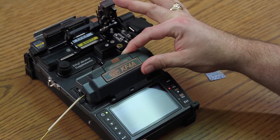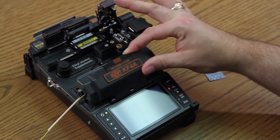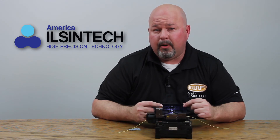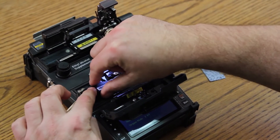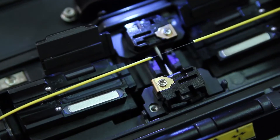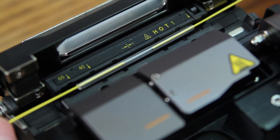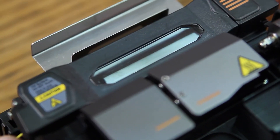Open your wind cover. Allow the machine to perform a tensile test — it is a pull test on the fiber. It will pull and hold two newtons of force on the fiber. Open your holders. Remove your fiber. Bring up your heat shrink sleeve. Open your oven. Insert in. Close your doors.